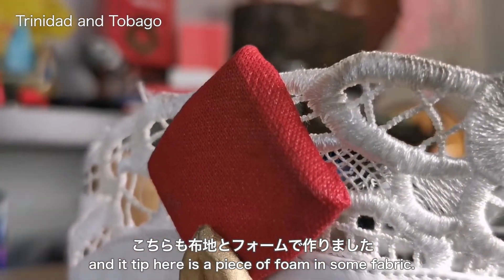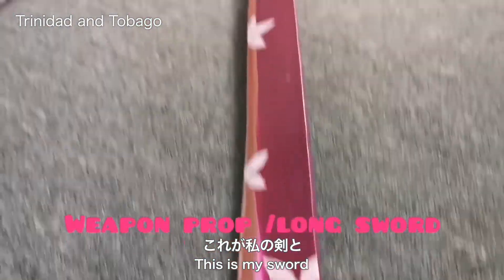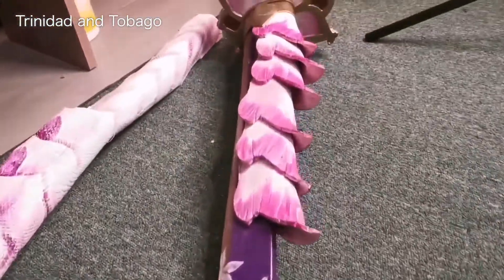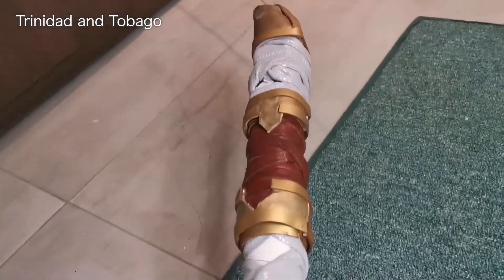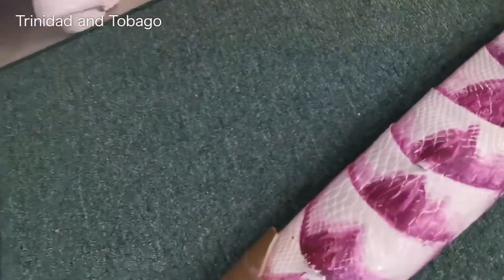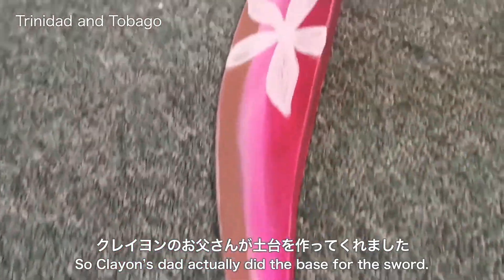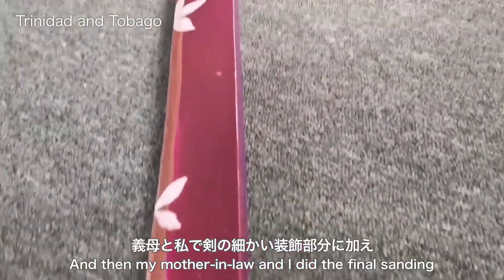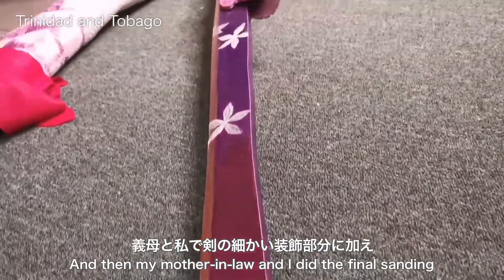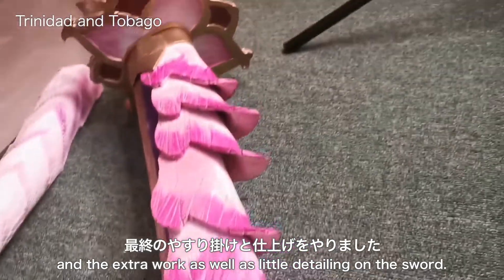The tip here is a piece of foam in some fabric. This is my sword and this is the scabbard. Cleon's dad actually did the base for the sword, and then my mother-in-law and I did the final sanding and extra work as well as the little detailing on the sword.